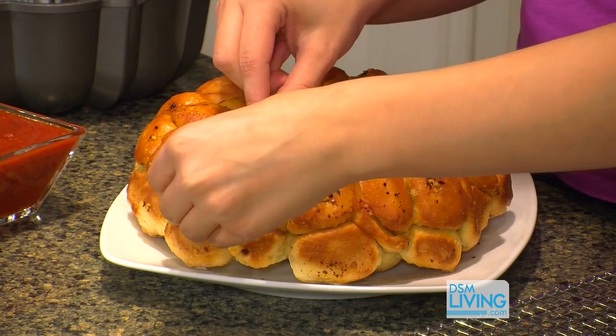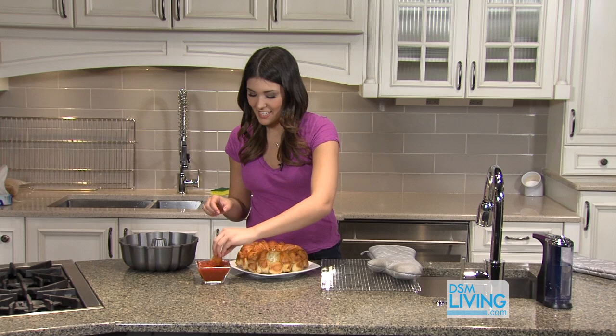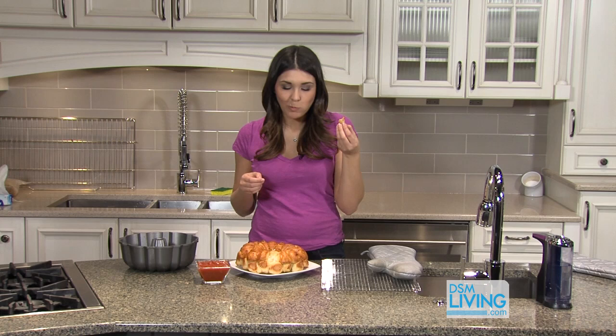While our monkey bread pizza was baking, I heated up two cups of marinara sauce. You can use pizza sauce, marinara sauce, whatever you want — it's perfect for dunking. Just pull off one of your little chunks of pepperoni and mozzarella goodness, dunk it into the sauce, and enjoy.